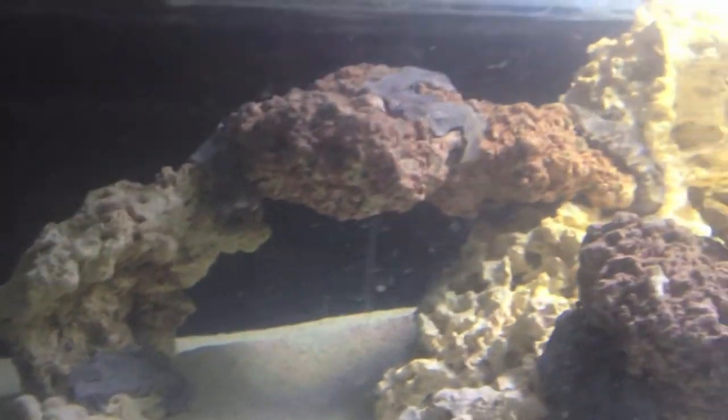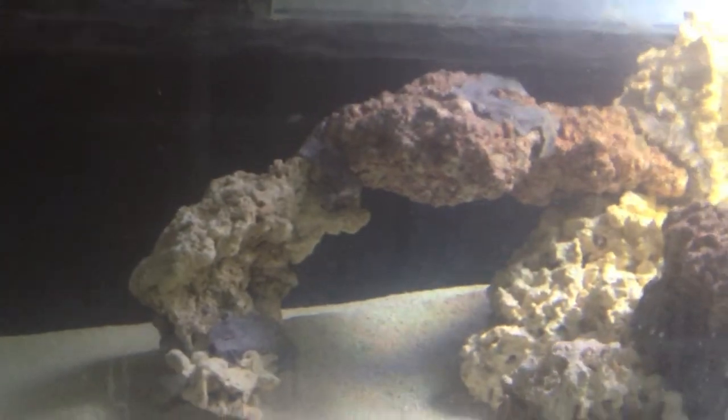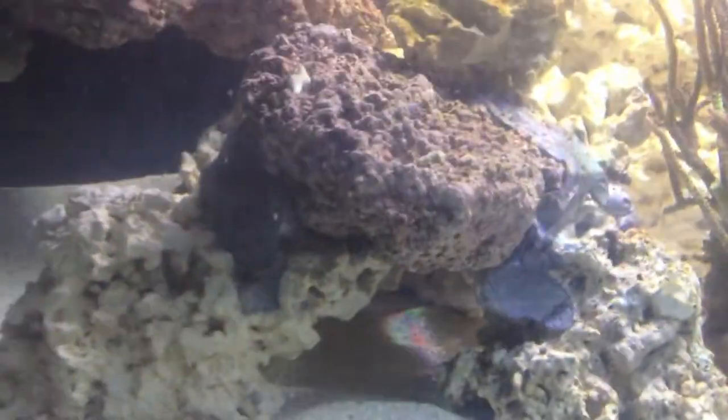Everything is held together, everything is very sturdy, nothing's going to fall. It just gives it that more natural kind of look instead of having just a pile of rocks in the tank. I was able to really create some nice arches like this one here or this one over here with the big Pukani pieces up front. So yeah, it was built with the acrylic rods, epoxy putty, and the pond foam.